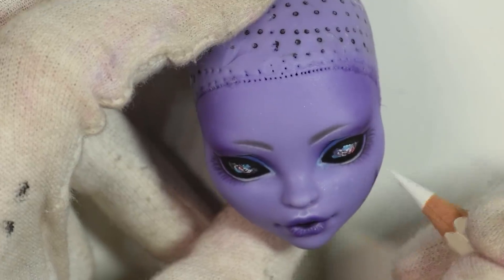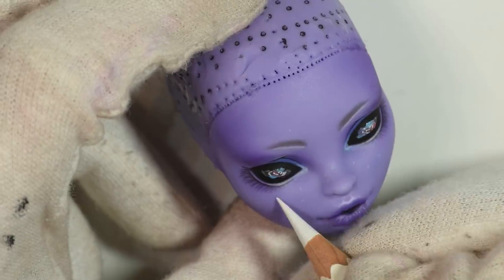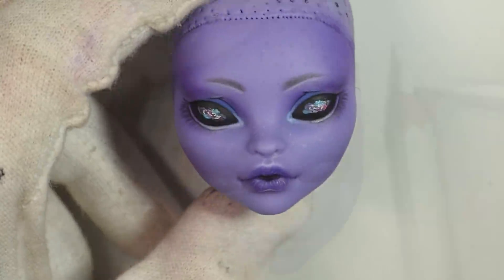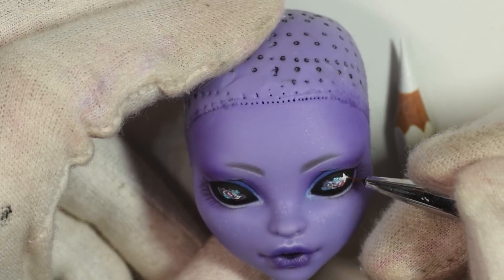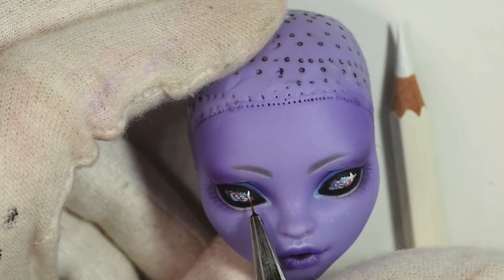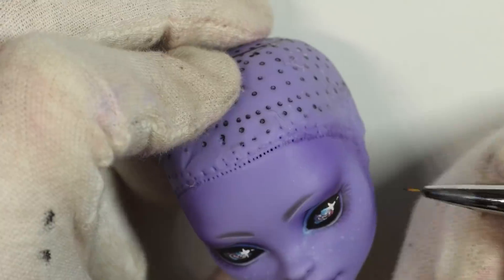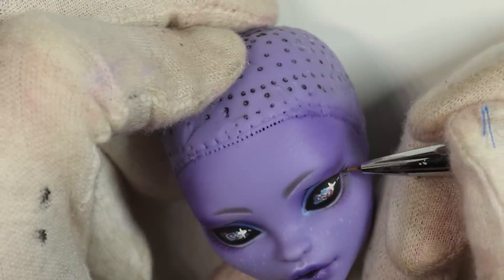I decided to add white dots to her cheeks and up her nose, kind of like freckles. I went in and defined the lower lashes using black acrylic paint just to make them stand out a bit more.